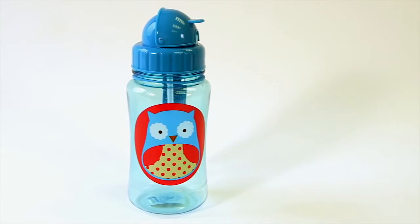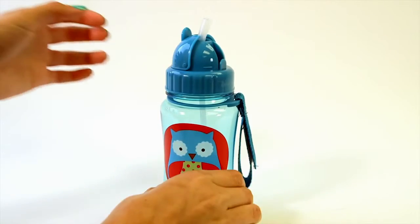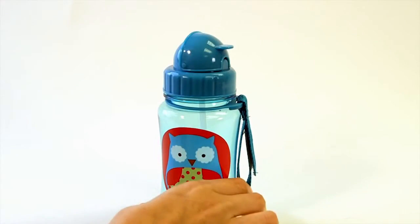Holding 12 ounces of liquid, the product is dishwasher safe and easily used by toddlers. Simply click up and push down to seal closed.